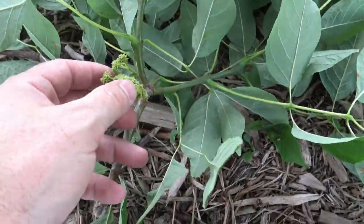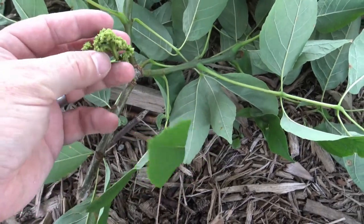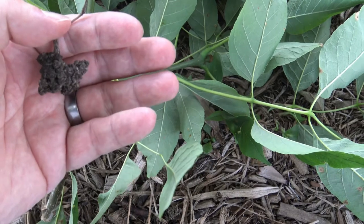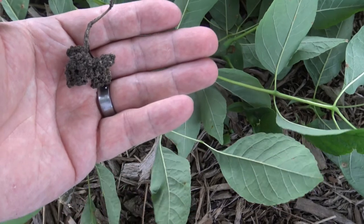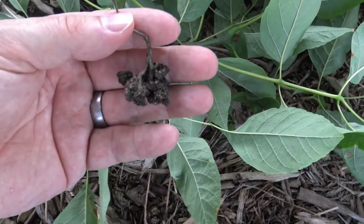The first feature we can look at are these structures here — these are actually ash flowers. You won't see these year-round, and many times you might see them as these sort of black structures hanging throughout. This is something called flower ash gall. It impacts the appearance and function of the flowers, but doesn't tend to harm the entire tree.